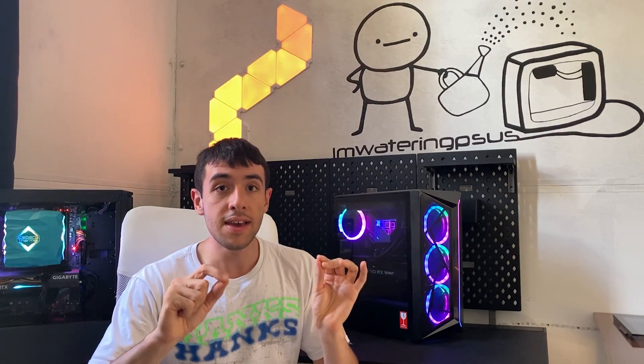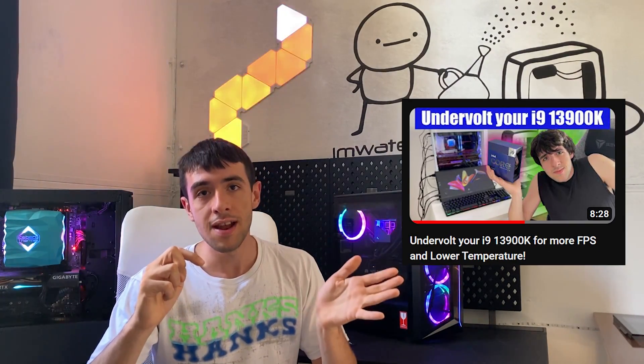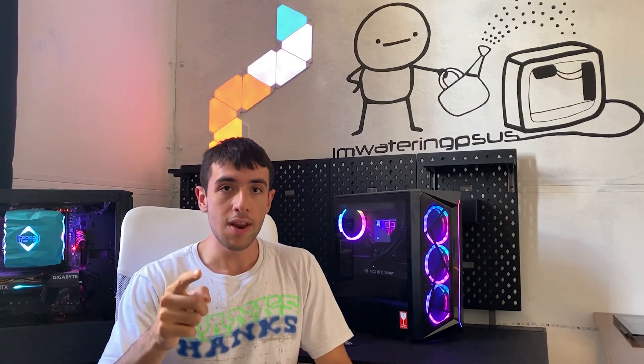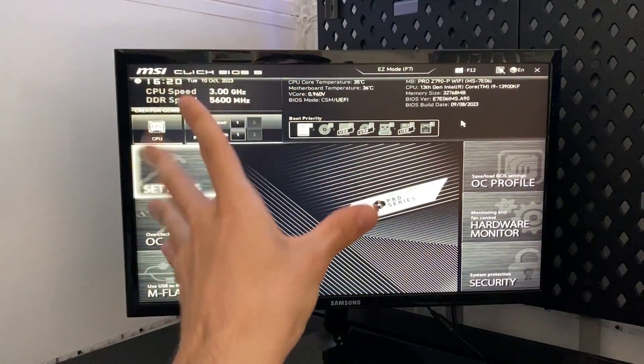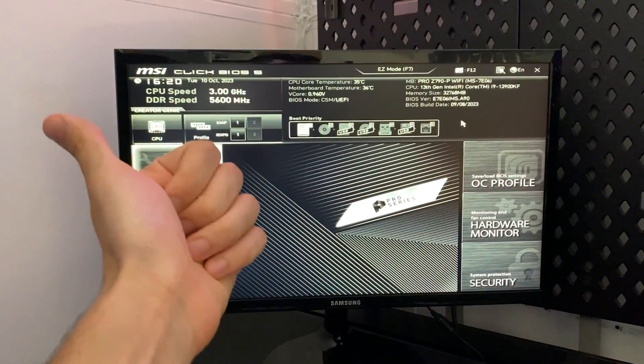In this tutorial I have an MSI Z790 board, but I also have a Gigabyte board tutorial in my i9-13900KF video. This is going to be for MSI BIOSes, but it will work for any BIOS — it will just have different names. The procedure is going to be the same. If this tutorial works, please subscribe and drop a like — it really helps and it's the only thing I ask.